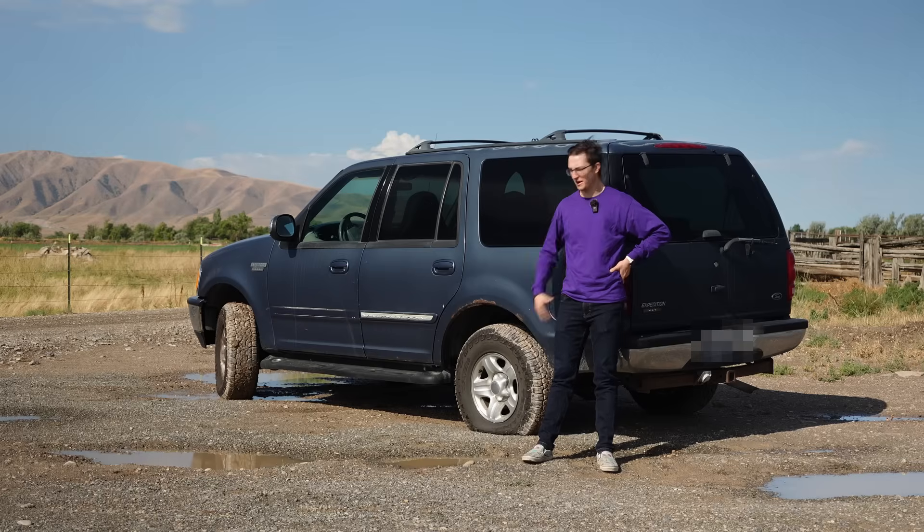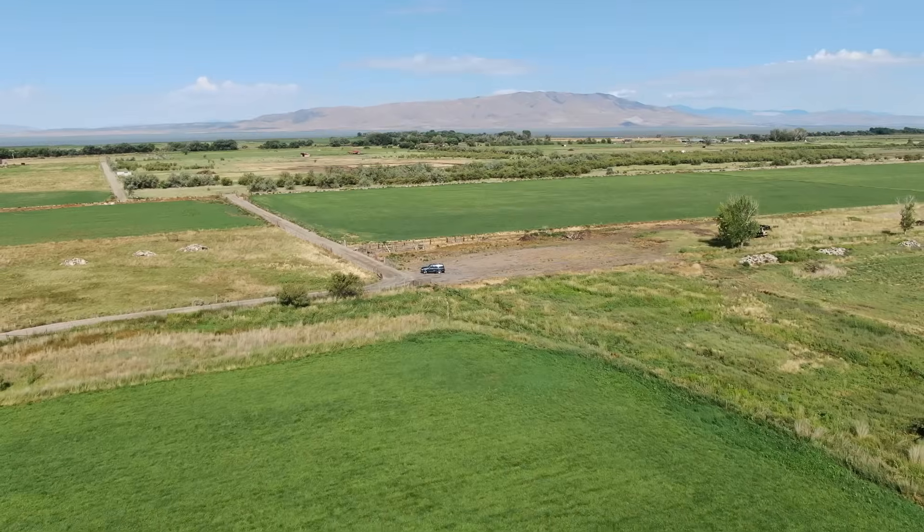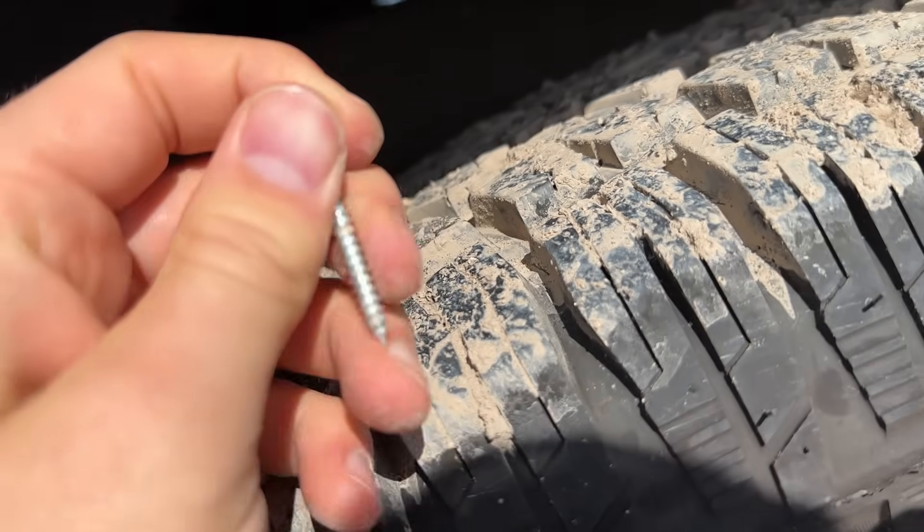The other day, I got a flat tire and was stranded in the middle of nowhere. All because this little screw got in my tire while I was driving. And it makes you think: isn't there something we could do to prevent our tires from going flat?